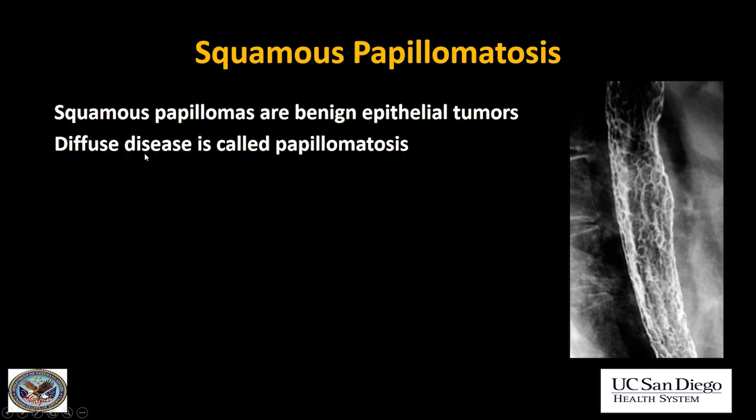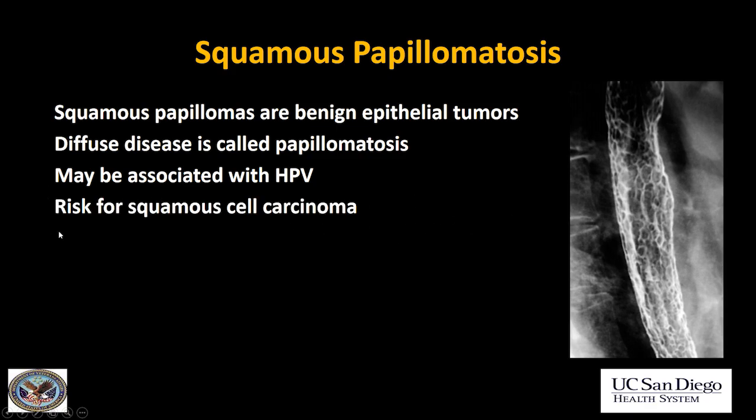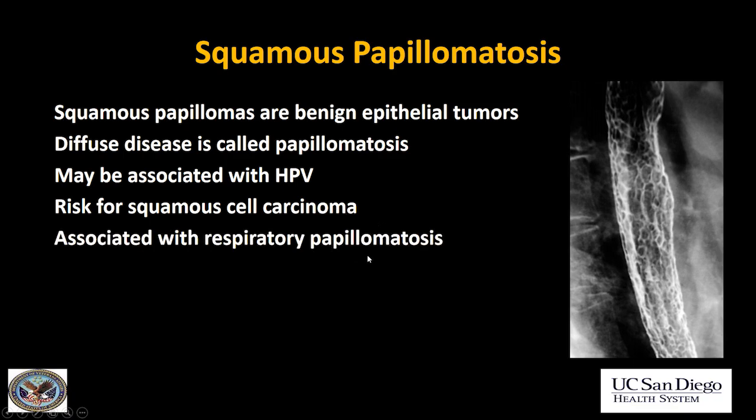It may or may not be associated with HPV — HPV virus is not always found coexisting with this. Be aware that this is a high risk factor for squamous cell carcinoma, so these patients should be screened for its development. This is also associated with respiratory papillomatosis, which is actually more common than esophageal papillomatosis.